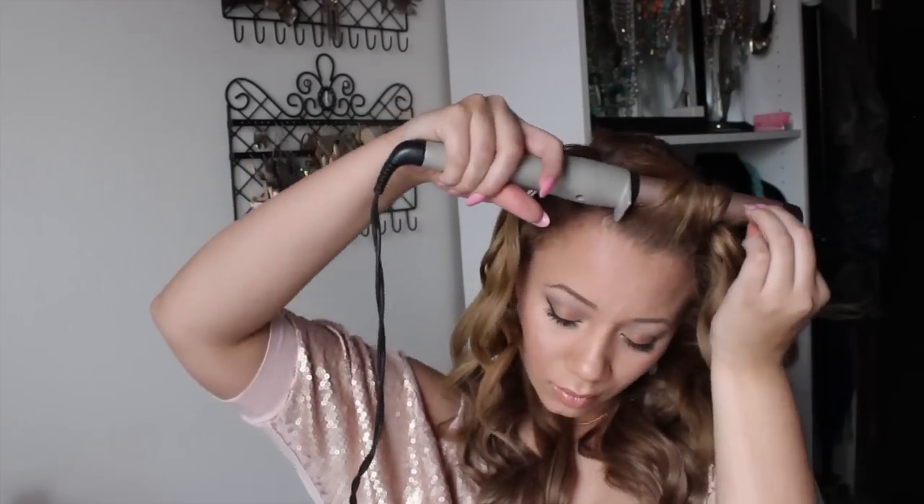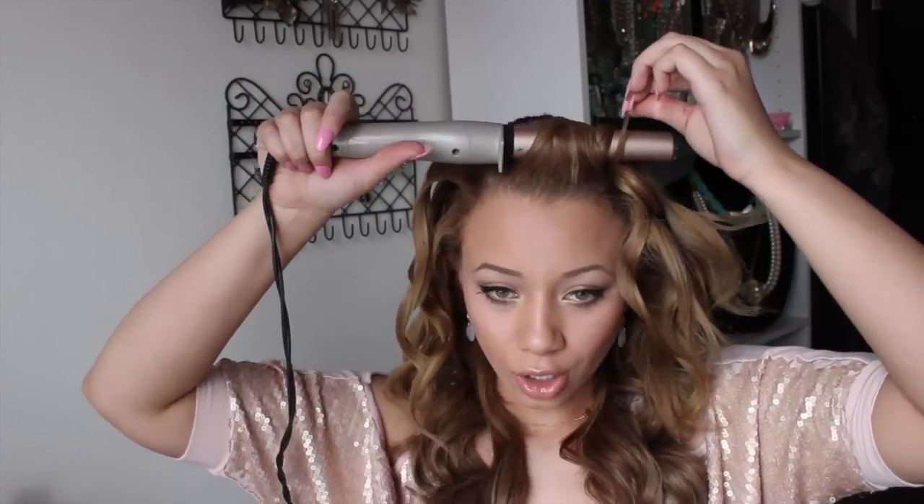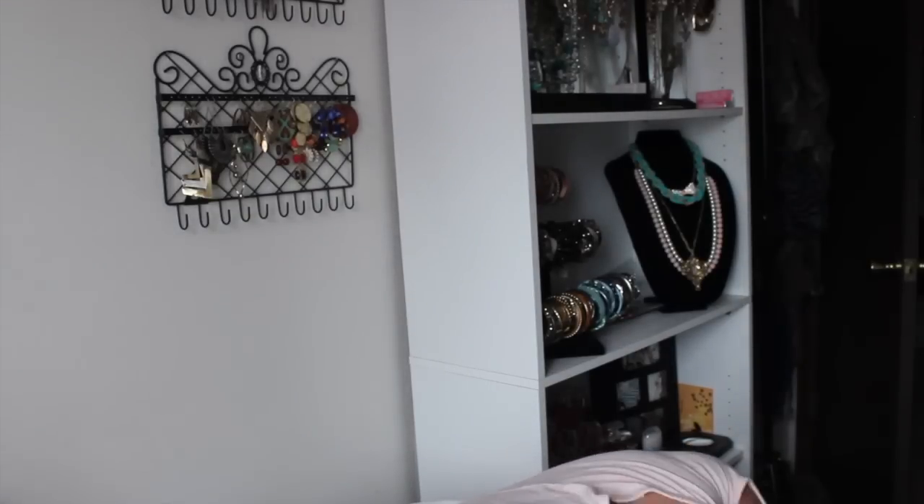Once I'm done curling all of my hair, I bend over and flip my hair over and just shake it out a little bit, because I don't like when curls are so perfect and almost stick-like. Once I flip my hair over it makes the curl so much more loose and wavy, kind of like a natural wave. It honestly makes the look so much better and I feel like it actually adds volume when you do that — so you just shake it out with your hands and you'll get this result.